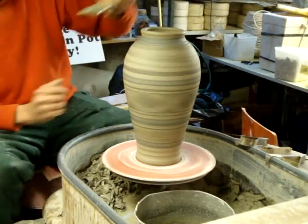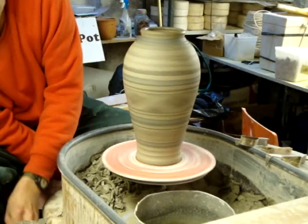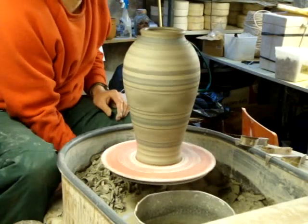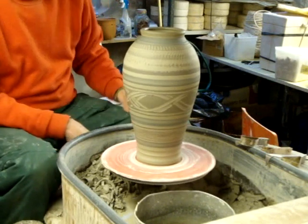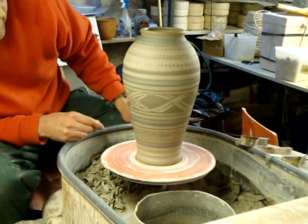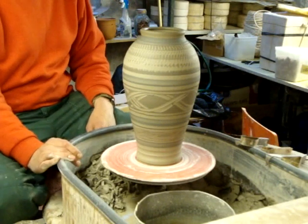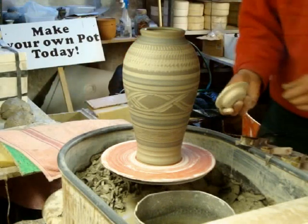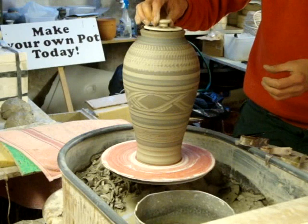I'll just finish off with a bit more cobalt on the top for the blue. The lid's just dropped on the floor that I was going to put on it and smashed. Anyway, that's the effect you can get — chattering tool, fingers, simple bands. And that's it. The lid has now dropped off and broken, but that's what it would have looked like.